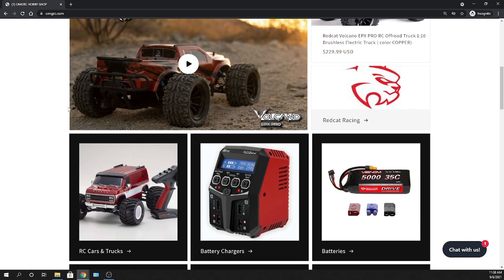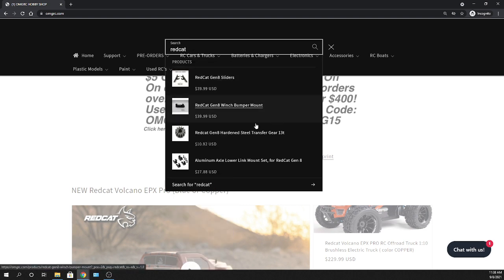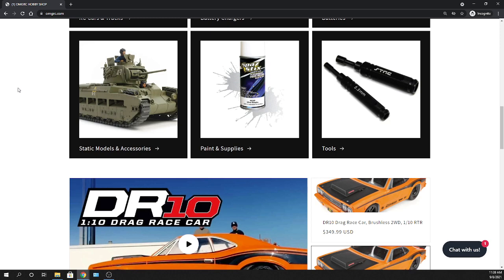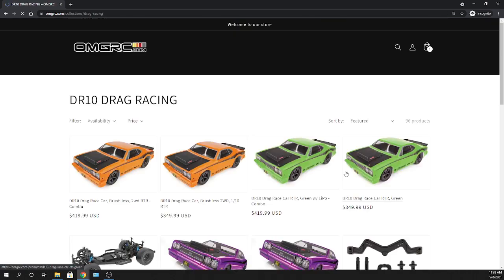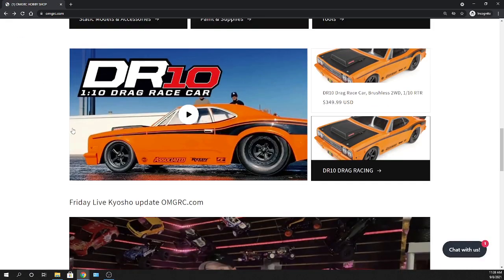The search engine has predictive search — type 'Red Cat' and it starts bringing up related products to help you narrow things down. We also carry static plastic models, paints, and tools. For the DR10 specifically, you can browse and sort by date, price high-to-low, or low-to-high to find what you need.